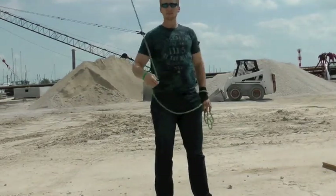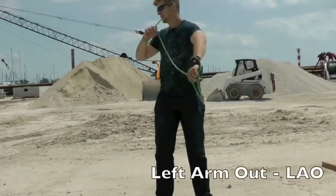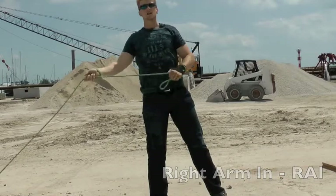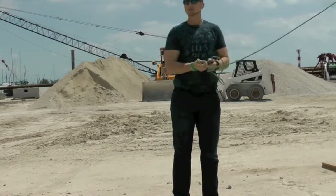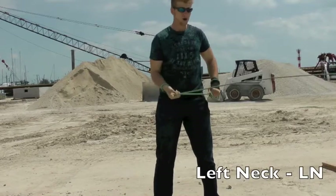Next up, we have the arms. You have the right arm outside wrap, left arm outside wrap, right arm inside wrap, left arm inside wrap, and last but certainly not least, we have everybody's favorite — the neck wrap, starting from the left side or the right side.